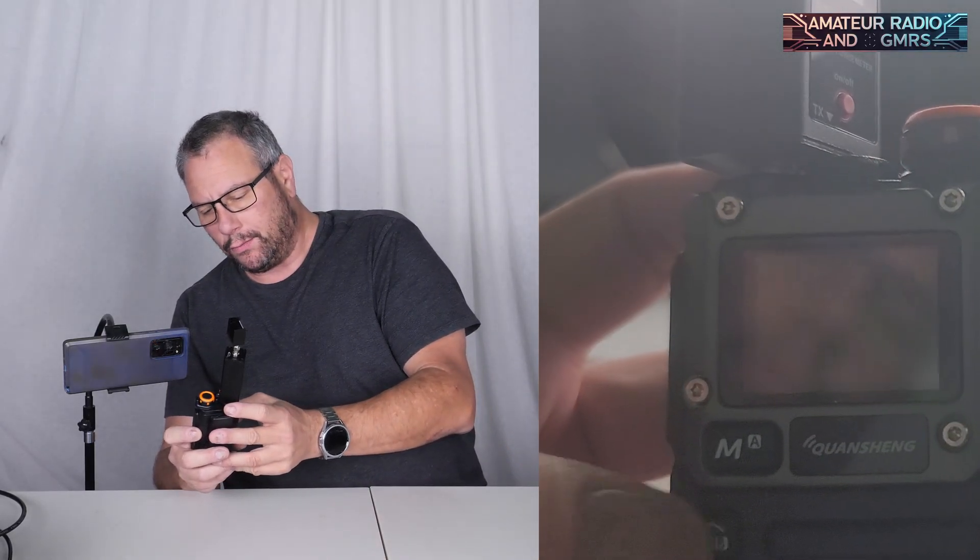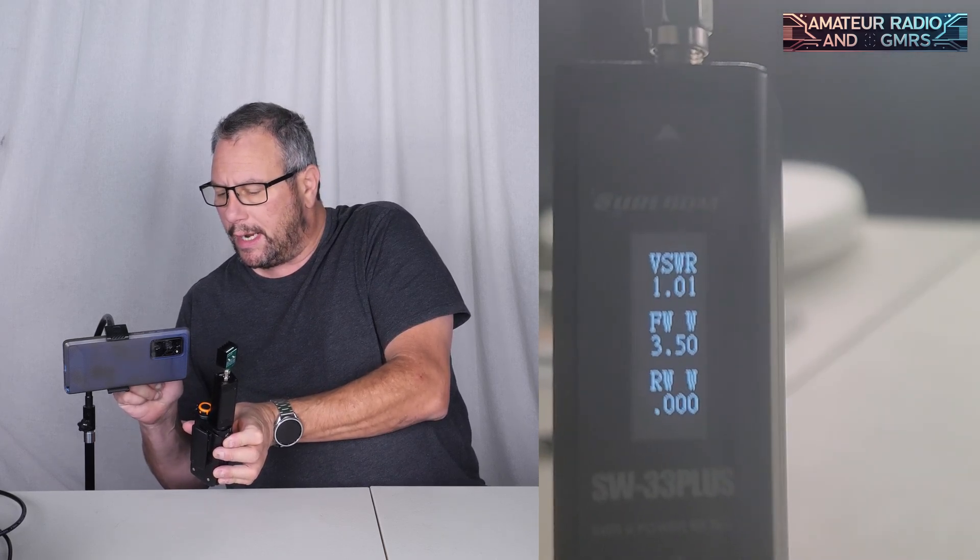Without further ado, let's see how much power this radio puts out. We're going to slam it on the Rigol spectrum analyzer, the DSA 832E, sponsored by Rigol. We are on 136 flat — look at that beautiful screen. We hit transmit and we get 3.47 watts. Just what I suspected.